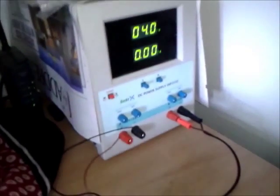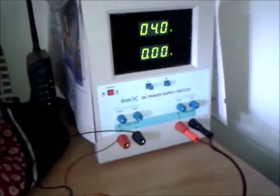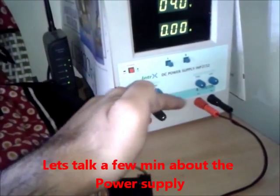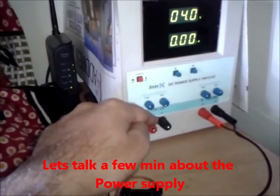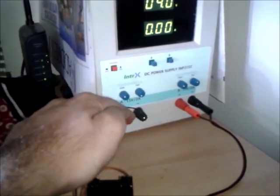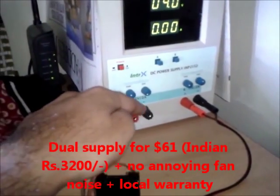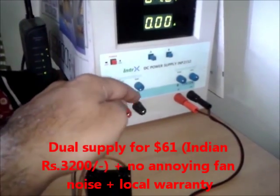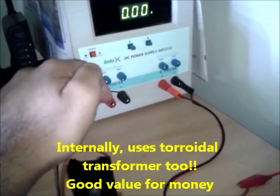This is my power supply that I am using for testing. The good thing about this power supply is that there are two isolated channels. Each of them can be set from 0 to 15 volts and each can supply 2 amps. If I connect both in parallel I get 0 to 15 volts and 4 amps, or if I connect them in series I get 0 to 30 volts and 2 amps.